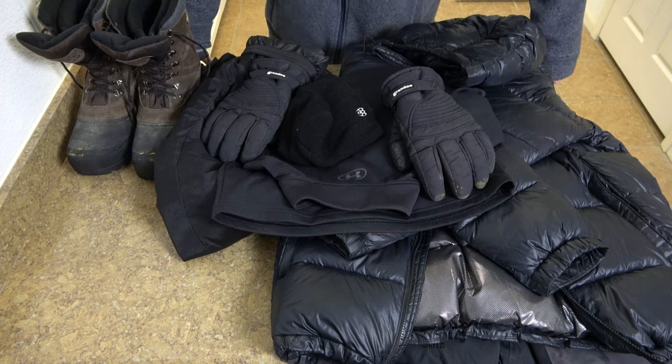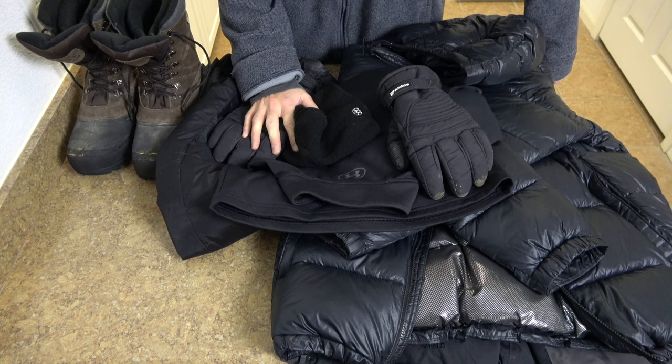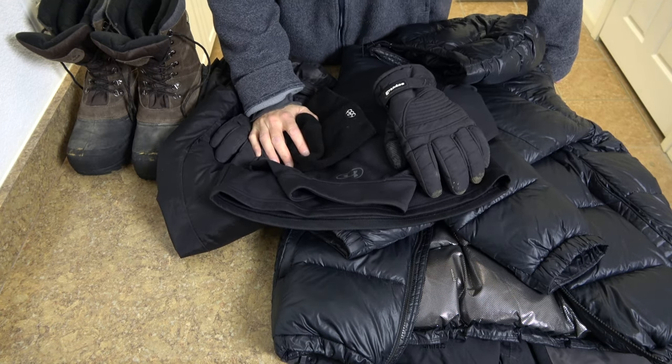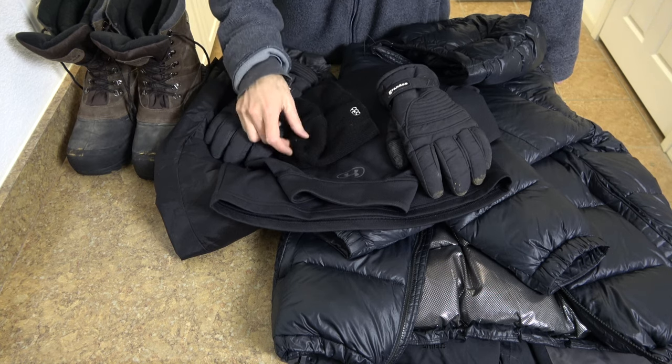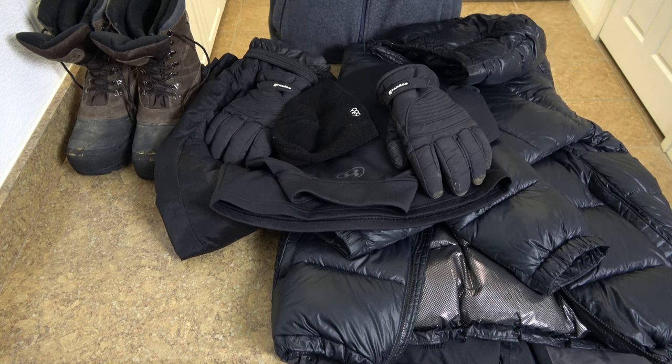This video is going to answer the question: what should I take with me on a CE5 adventure? I apologize - a neighbor has just turned on their air conditioning or heating, making a lot of noise in the background, but I'm going to push through with this the best I can.